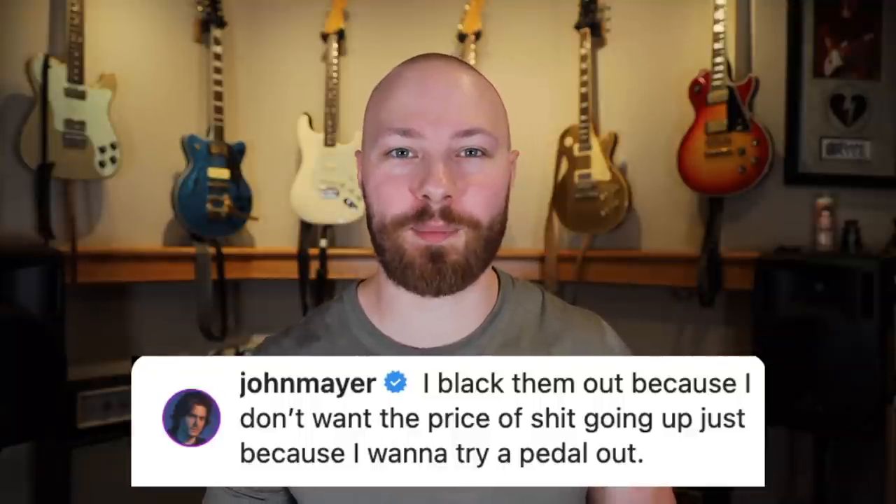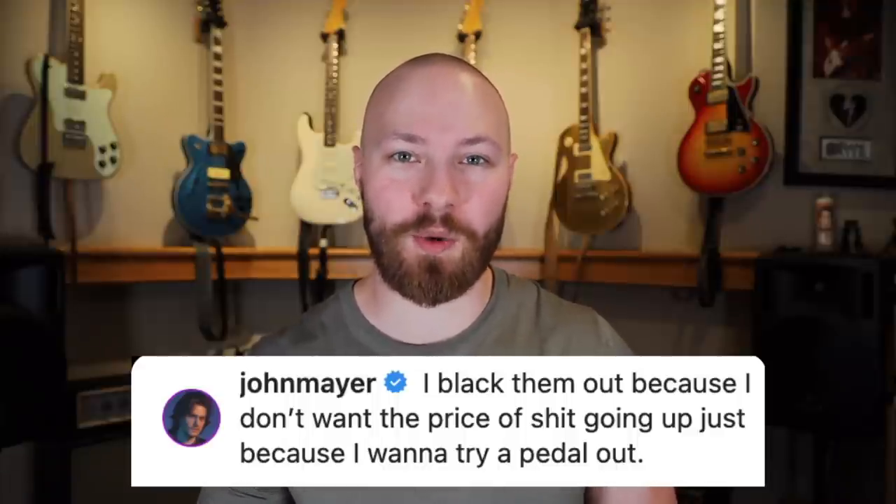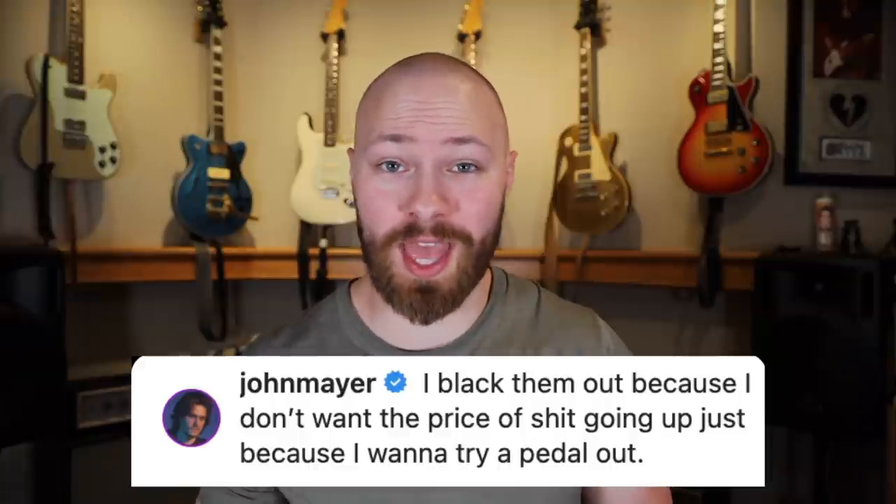For someone really interested in gear and insight, you don't want to look away from the chat because John might say something really cool or important that you don't want to miss. Some people were getting angry at John for not revealing certain things — it was crazy. John got asked right away, actually by someone I'm friends with on Instagram, Daniel Coliseum, about why he blocks out pedals. This is the first big reveal from this episode.